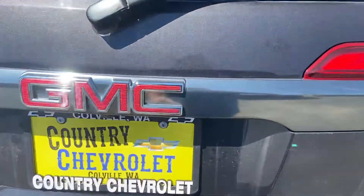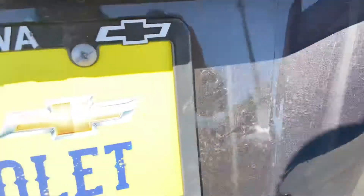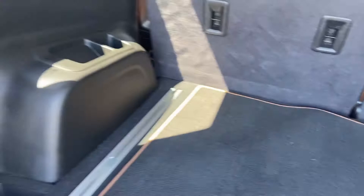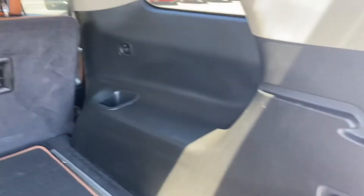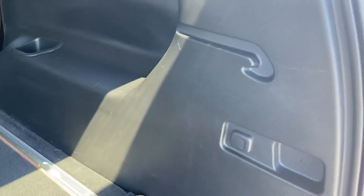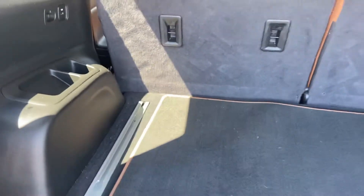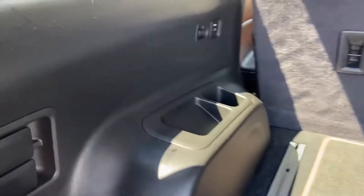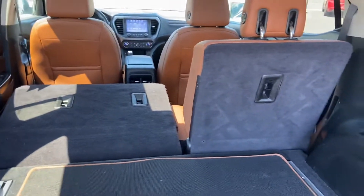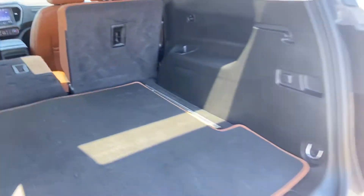So let's take a look in the back of this. Got the electric opening gate. You've got some storage under here, storage up under there. Nice big area back here. You've got a plug-in there for blowing up your floaties. So if you come out here with some groceries and need more room, you just pull this little lever right here — boom, pops the seat. They both pop down like that. Pretty handy little feature.